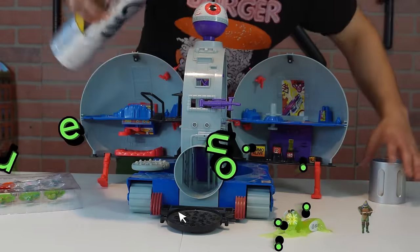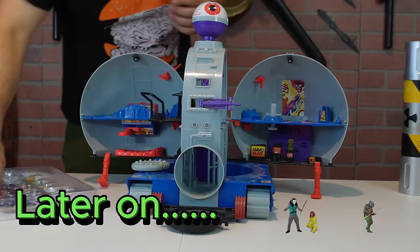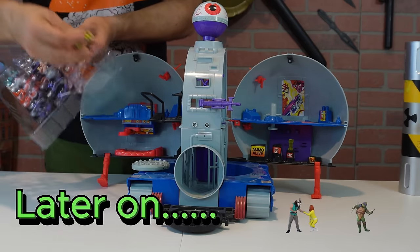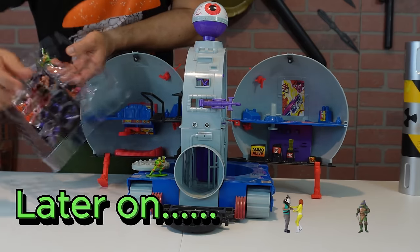Mini metal TMNT on a wild spree, running to the Technodrome, just you and me. With each figure captured, they come alive.